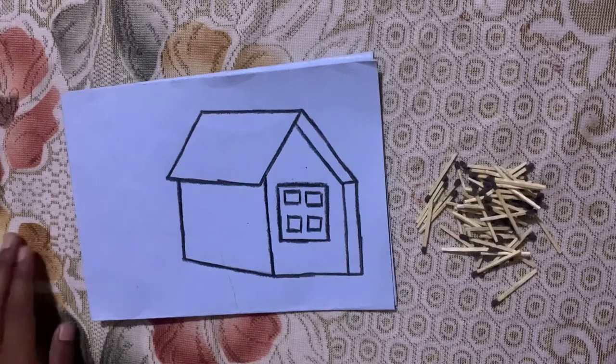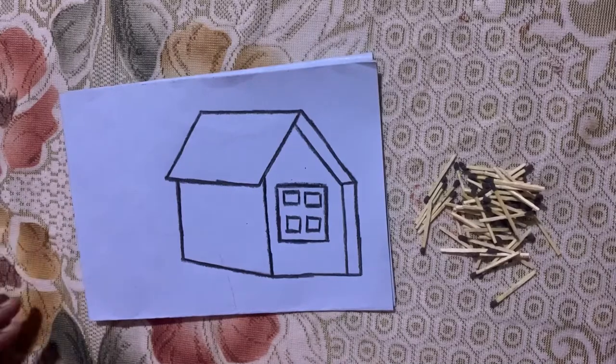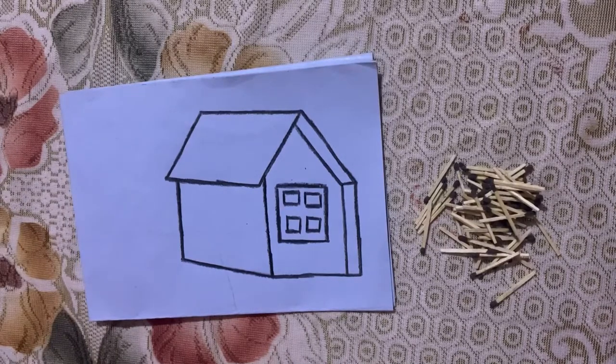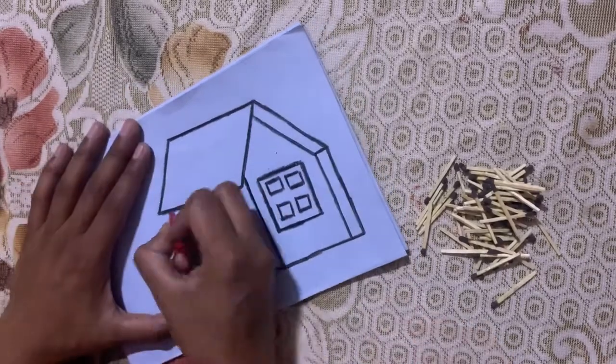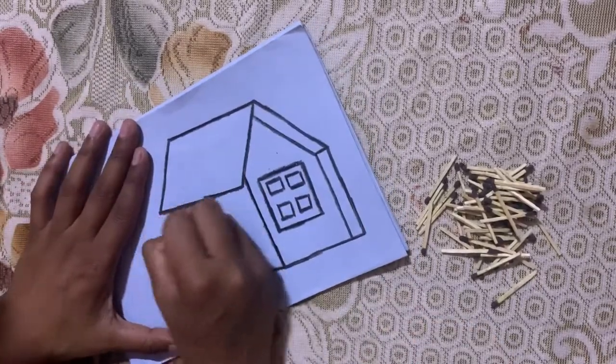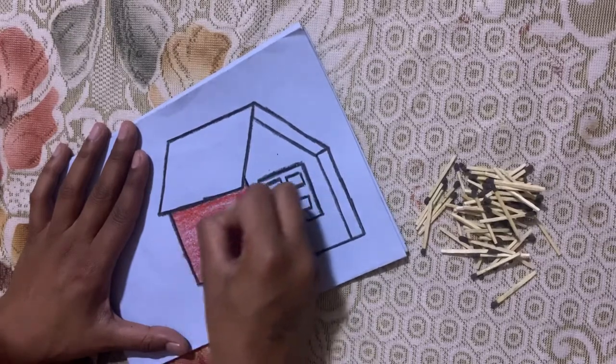Hey kids, this is your art and craft class. Children, today we will do pasting of matte sticks in a hut. First, let's color the hut with crayons. Remember, the coloring should be done from left to right and the color should not come outside the picture.